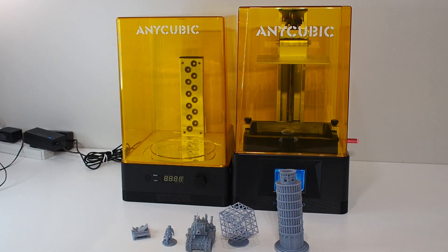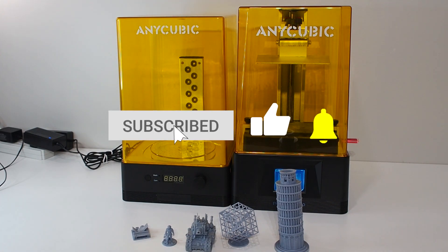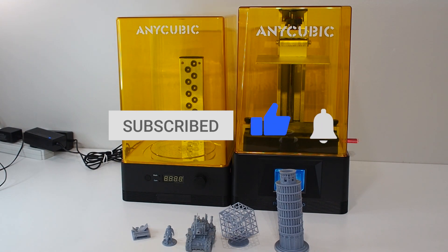My big recommendation: you really need to buy the wash and cure station if you get a resin printer — it makes the experience much better. Thank you for watching my review — it was a little long but we covered the whole process. Please subscribe to my channel, hit the like button if you enjoyed it, and see you in the next video. Bye!